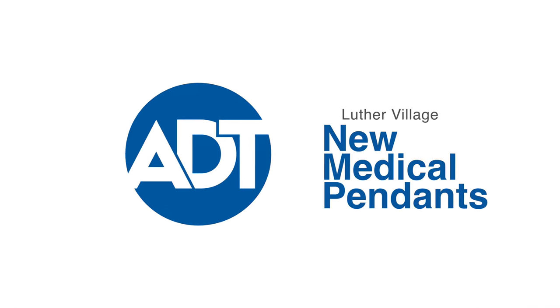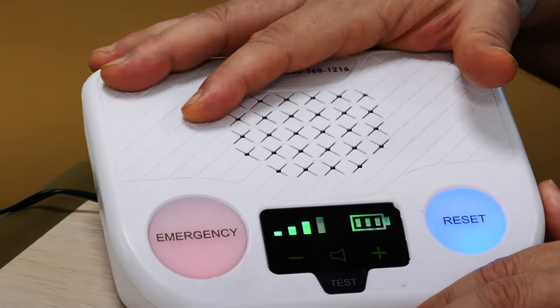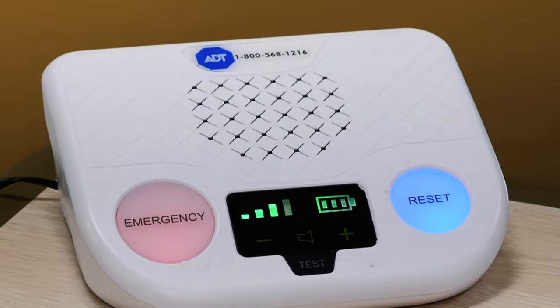Hi, my name is Tom Gonzalez with ADT Medical Alert, and today I'm excited to present a new medical alert system that everybody will be having inside their apartments. What comes with your unit — we're going to be placing this unit in your apartment — is you're going to be getting a wristband and you're also going to be getting a necklace.